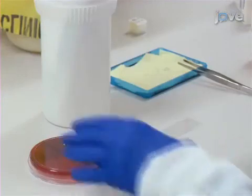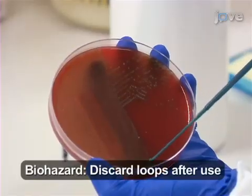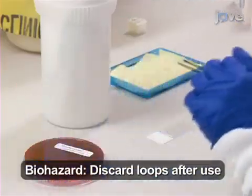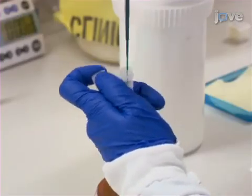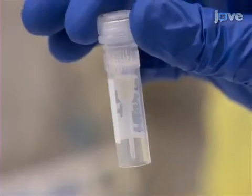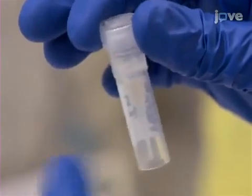Begin by using a sterile, disposable 1 µL loop to obtain a small sweep of a fresh, overnight pure culture of pneumococci, grown on a solid, non-selective horse blood agar plate. Inoculate the pneumococci in 100 µL of heart infusion broth — the suspension should appear to be just visibly turbid — and gently agitate the tube to emulsify the cell solution.